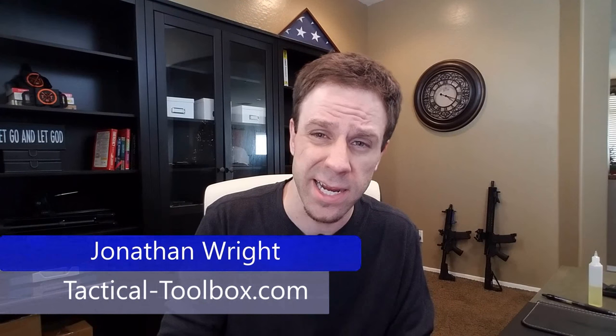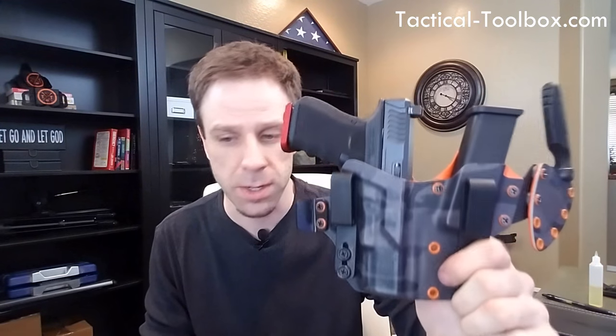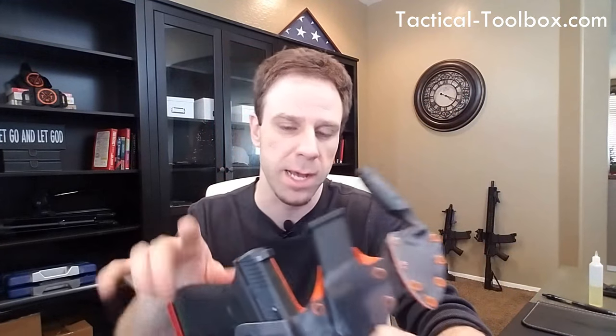What's up party people, Jonathan with Tactical Toolbox, and today we got something really kind of different, yet the same to our channel. We got the Appendix Carry Rig on steroids — this is called the MTR Appendix Rig, and that stands for Multi-Threat Response Rig.